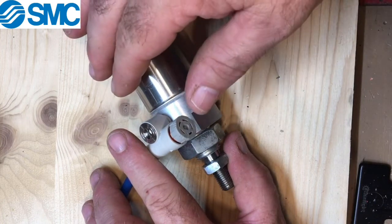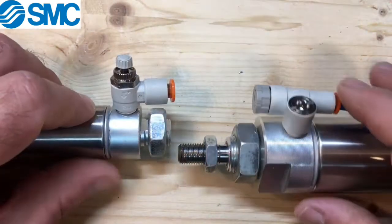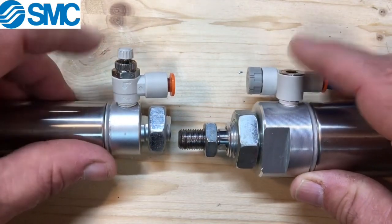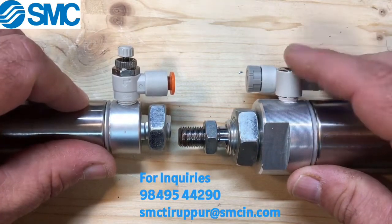Once the appropriate speed is reached and you're happy with it, click it in to lock it in place. Another advantage is that this speed controller is designed to be compact compared to the standard speed controller — it's almost half the height — allowing you to place it in tighter spots on the cylinder.